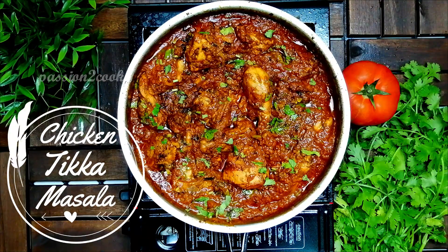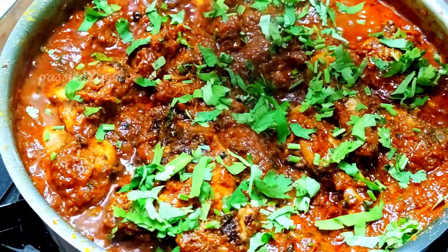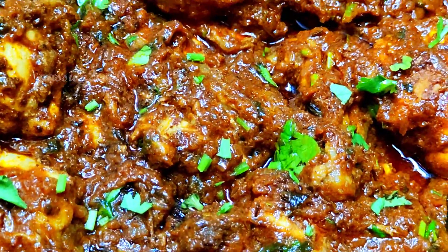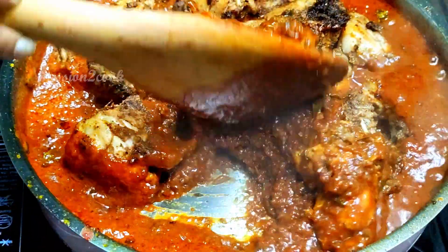Chicken tikka masala is a classic dish that you can find in every Indian restaurant menu. In restaurants it is prepared using char-grilled chicken, which brings out a gorgeous smoky flavor. Today I will show you how to replicate the same flavor using the cold smoking method.